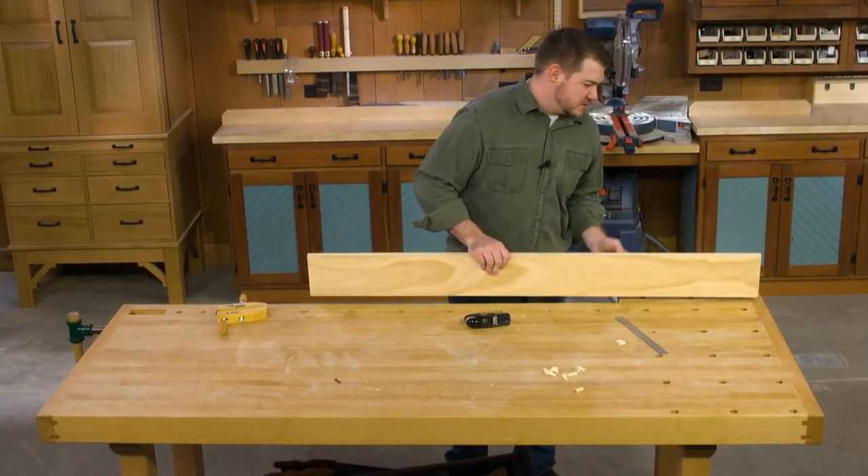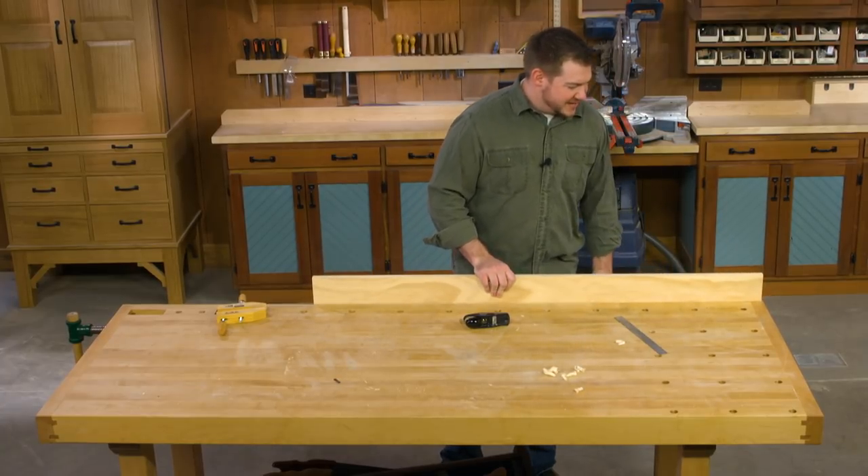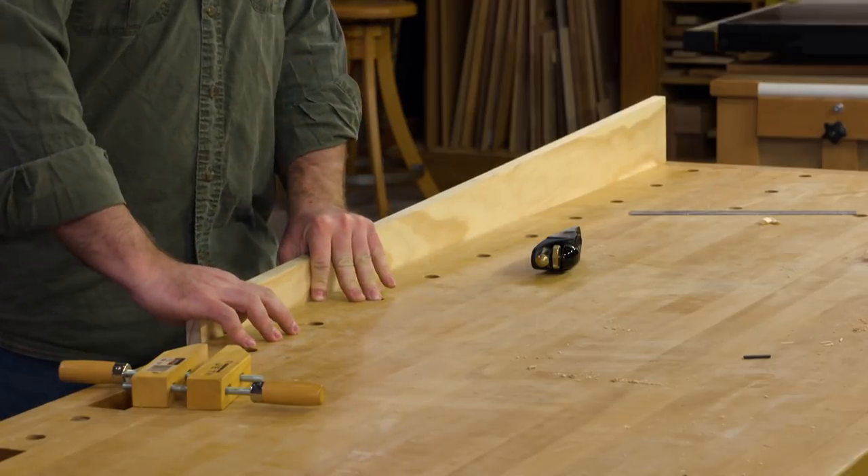The problem is with a long board like this, if you clamp it in a vise, the downward pressure on this end as you're hand planing can cause the board to shift.